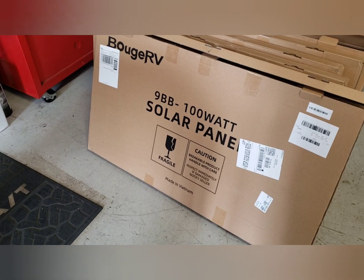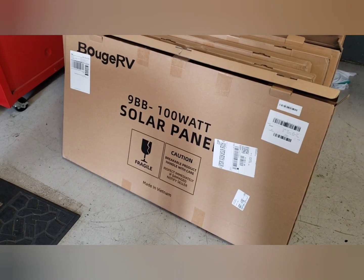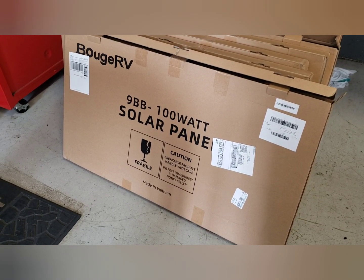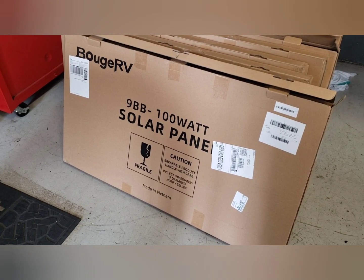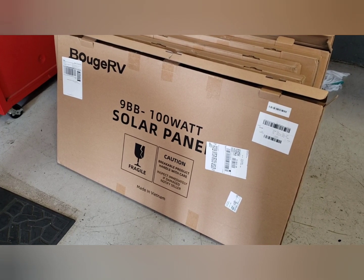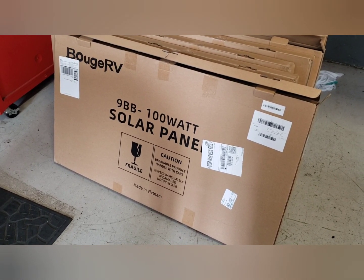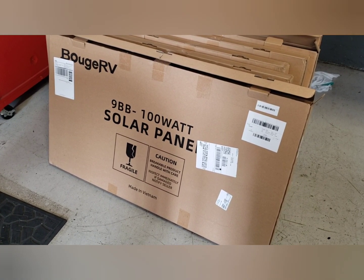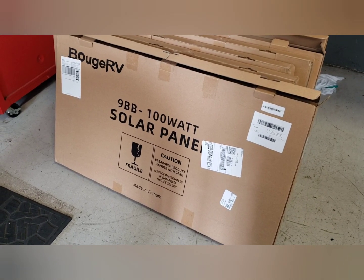I'm going to start putting together the solar panels. I recommend — and CTM Customs is using — the Booge RV 100-watt 9BB solar panels. They have a half-cut cell technology that they use, so they get almost 20% more output over their rating compared to other brands. These are very good performing solar panels.